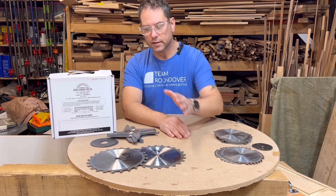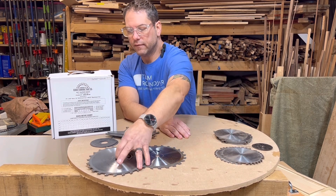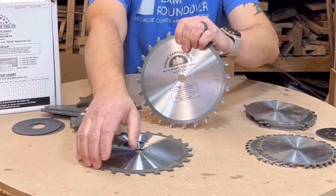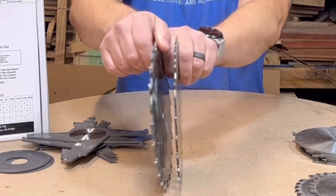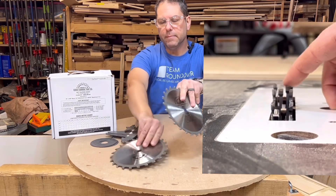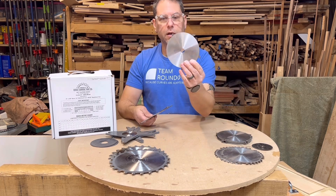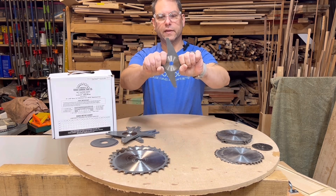There are two types of dado stacks: eight inch and six inch. I use this eight inch set from Ridge Carbide. All of them come with two blades, usually marked 'this side out,' and you'll see that the teeth point to the outside — they're going to cut out on that side. In between those blades you're going to put chippers. There are three types of chippers, and there are ones with one solid piece in the middle.